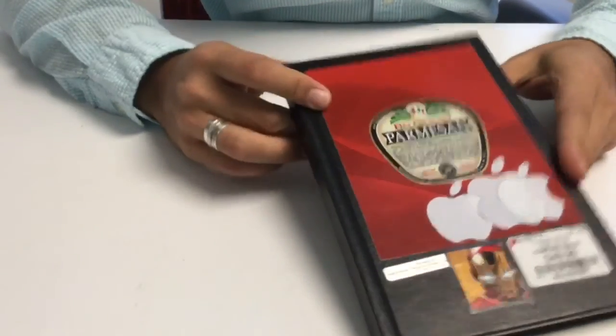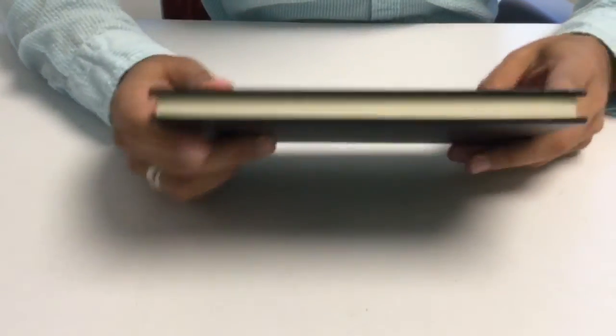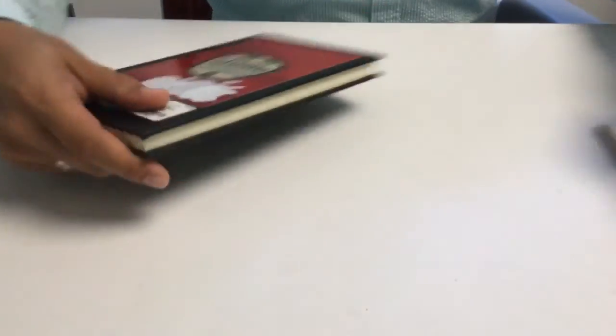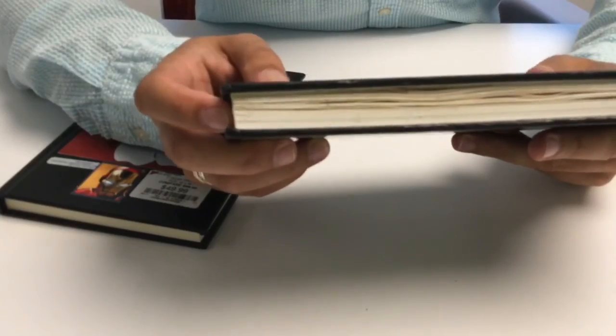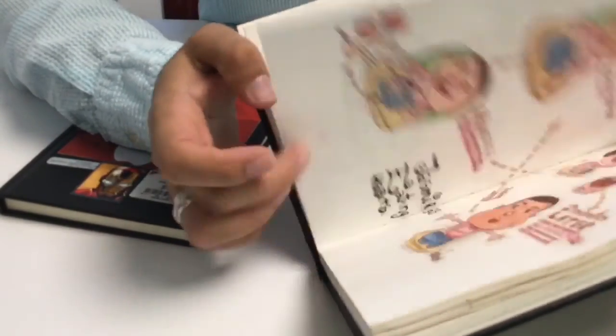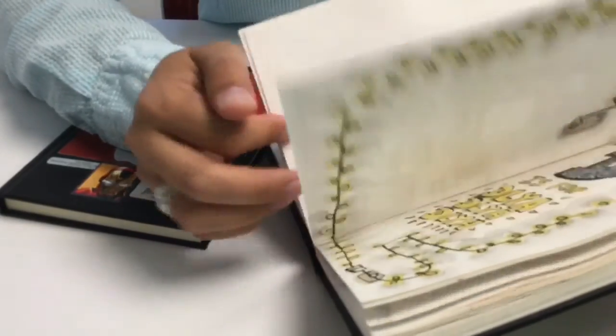Another sketchbook that I use is also from Stillman & Byrne. This one is a heavyweight watercolor. It has less pages, but the pages don't curl. Like if you see some watercolors here, you can tell that the pages are curling a little bit, which I don't mind. But still, if you want to have a really good wash in your pictures, you need to go with this one.